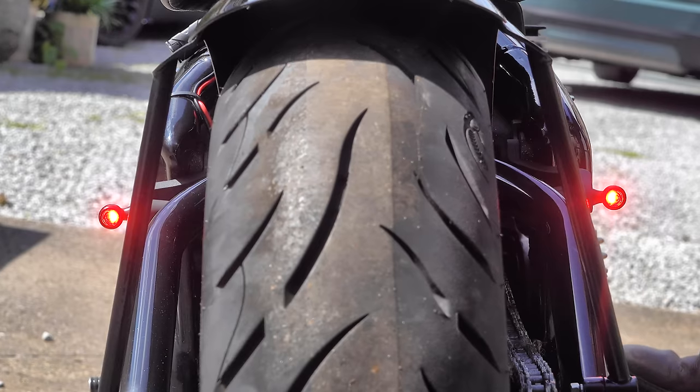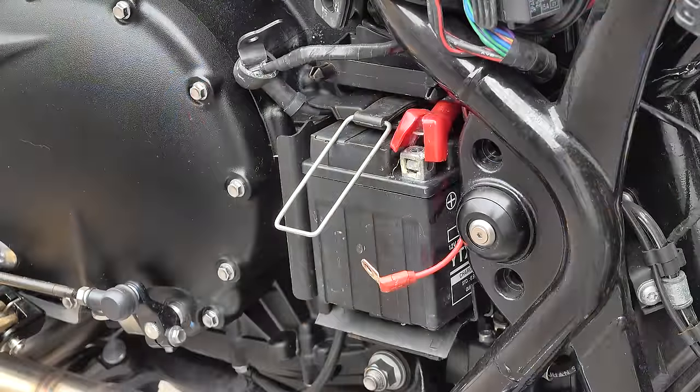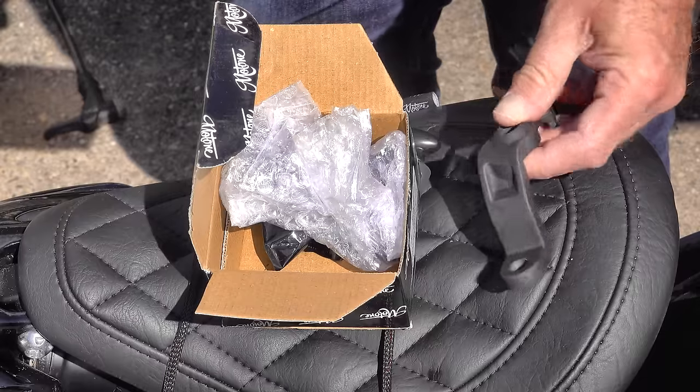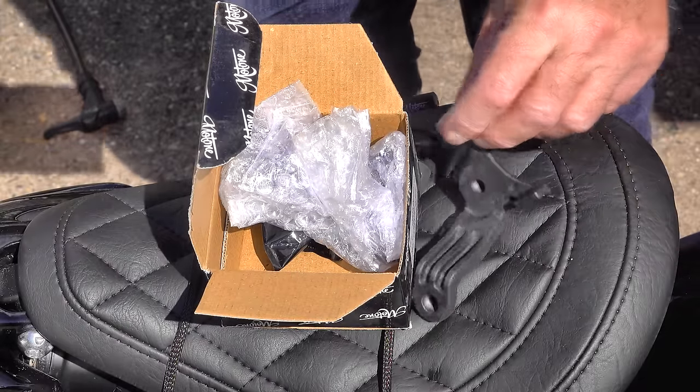The Pico three-in-ones are called the multi or three-in-one because they are indicator, tail light, and brake light — a phenomenal piece of kit which is fully certified and approved for use in most countries including the UK. They are the perfect solution for street legal lighting with minimum aesthetic impact on the bike.